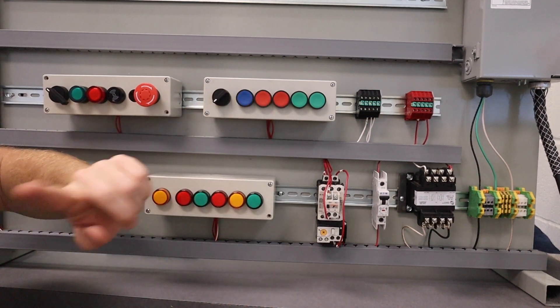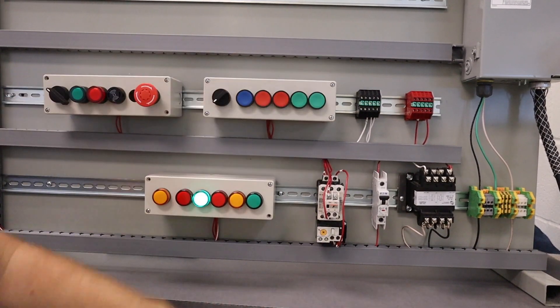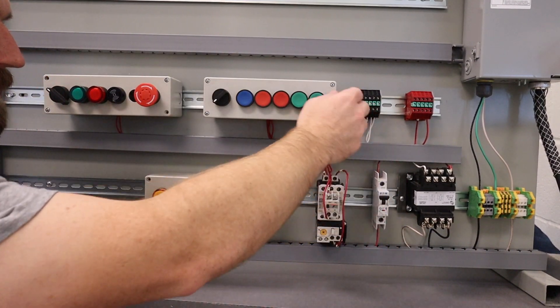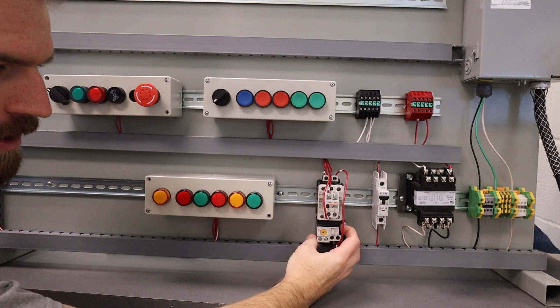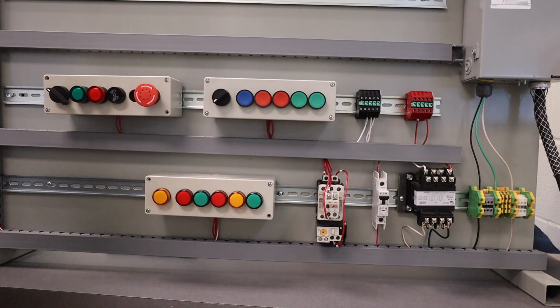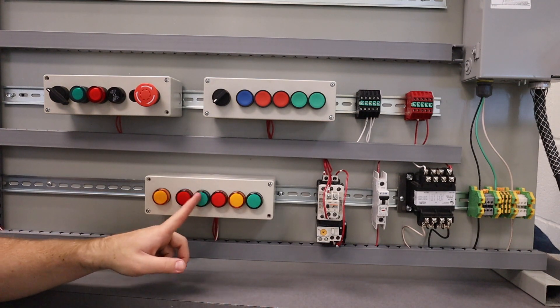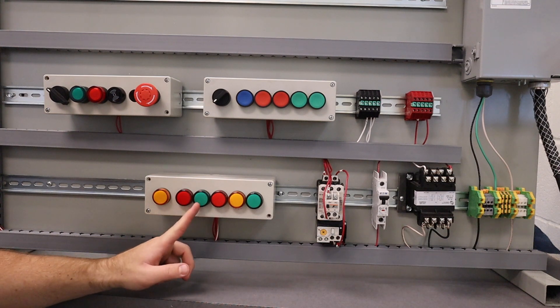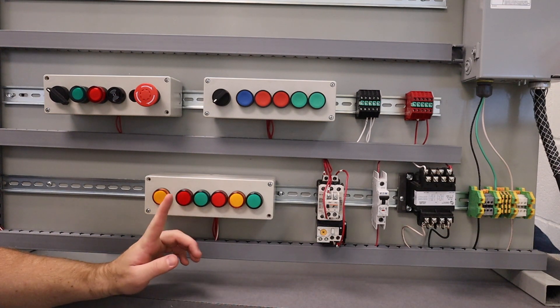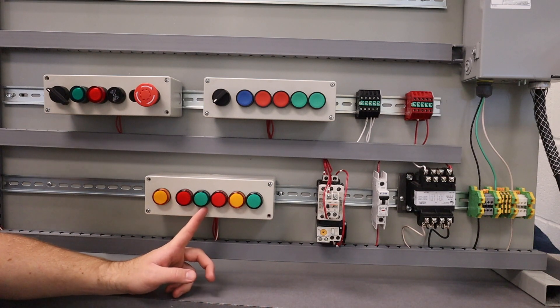When we hit the stop button it turns off. Hit start, hit stop, it turns off. The overload will kill the whole circuit as well. We are literally just adding one green light to show when the circuit is running. Go ahead and get started, and make sure you submit a video explaining how the circuit works.